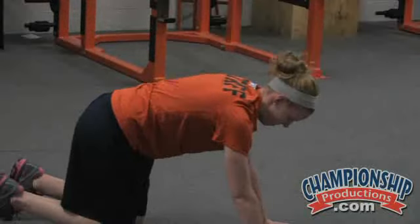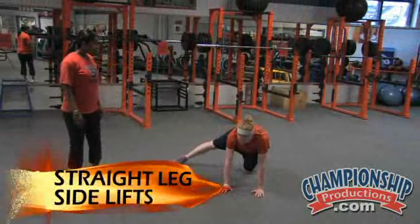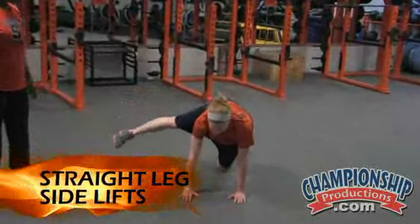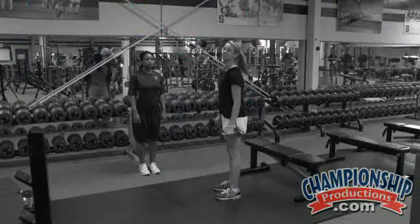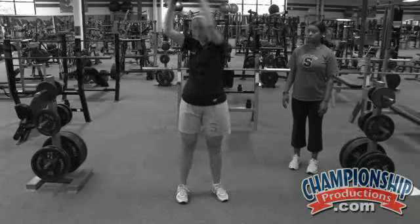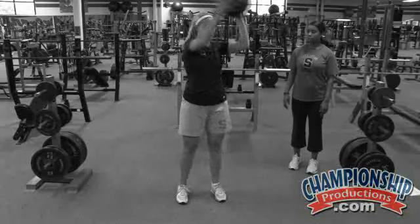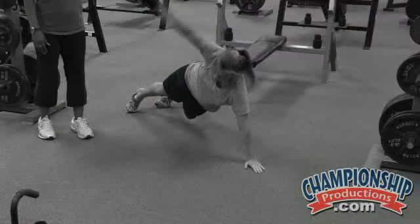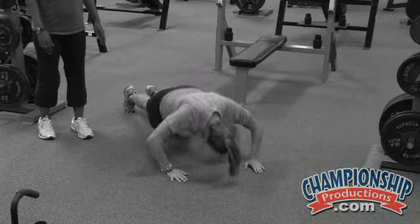Next one we're going to move to: straight leg side lifts. Eileen's going to bring her leg straight out to the side, legs straight, and lift that foot up to hip level and just tap the ground gently — up and down. We're looking for about 20 reps. We're only going to go through each exercise one time because right now we just want to warm up the hips. We'll do the other side, maintaining that nice flat back posture with all the movement coming right from the hip, foot coming up to hip level.